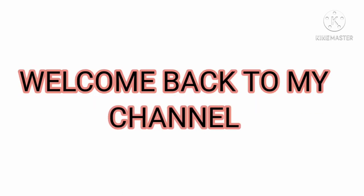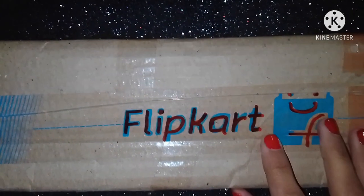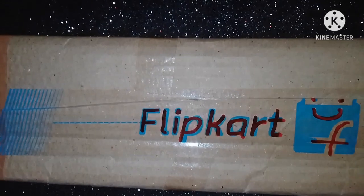Hello guys, welcome back to my channel Cute Art. Today I am going to review the mermaid nail art liner brushes, which I ordered from Flipkart. As you can see, I received something in this packaging.